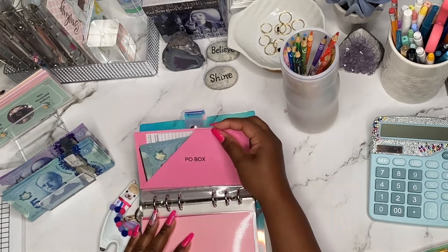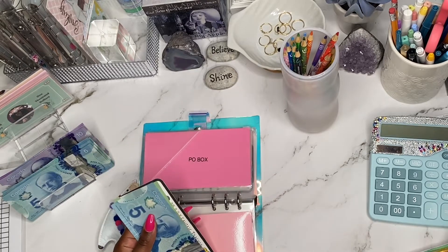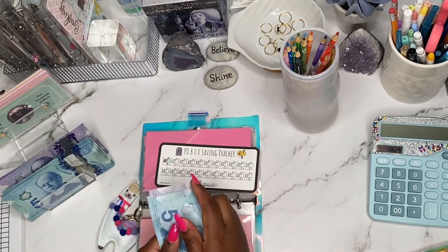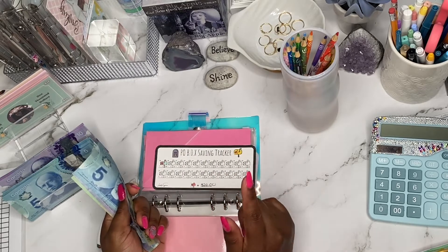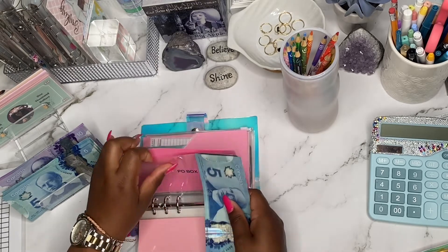P.O. Box is up next, and P.O. Box is getting $10. So P.O. Box now has $20, $30, $35, and each icon is worth $20. So I need $5 more in order to color in one of the icons.